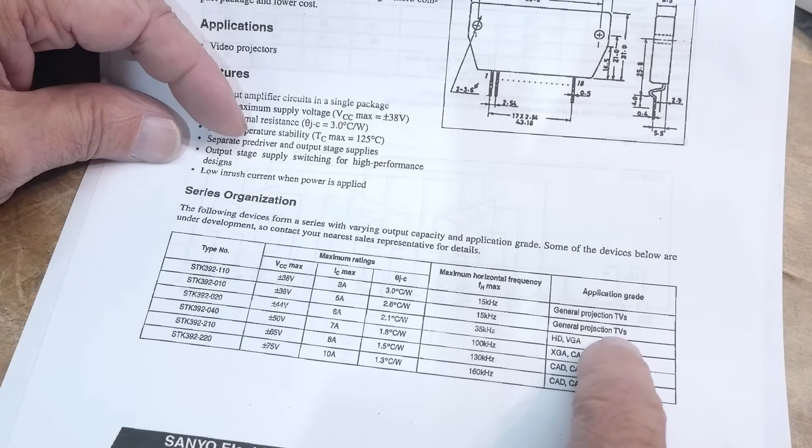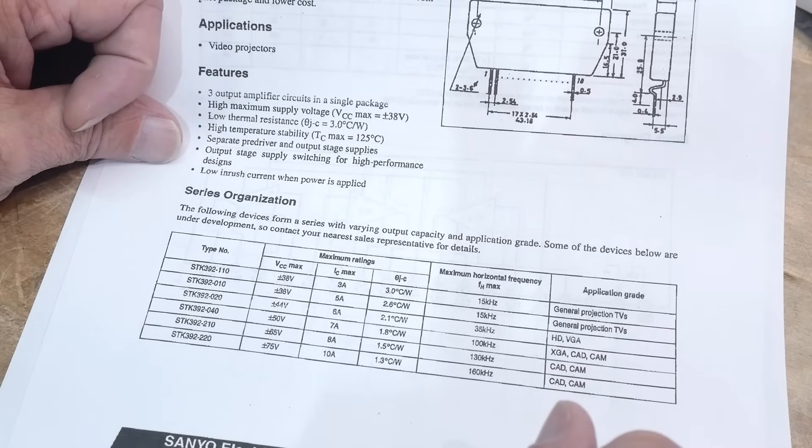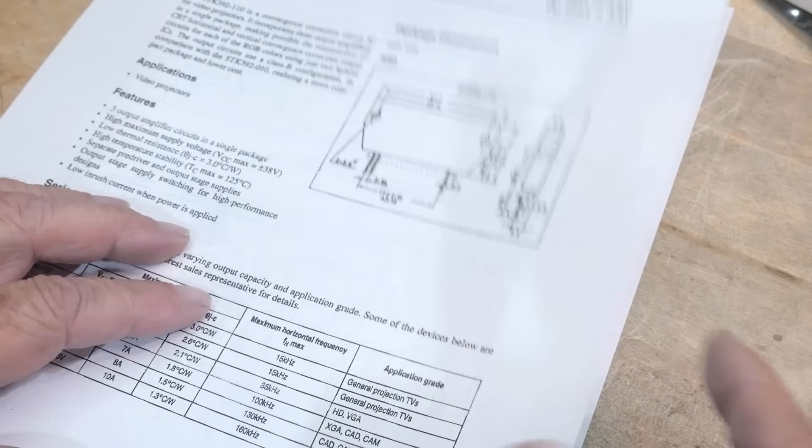General projection TVs, HDV, different things. Kind of a cool part — I kind of like it. But the reason it's the chip of the day is because we get to open it up — that'll be the fun part.